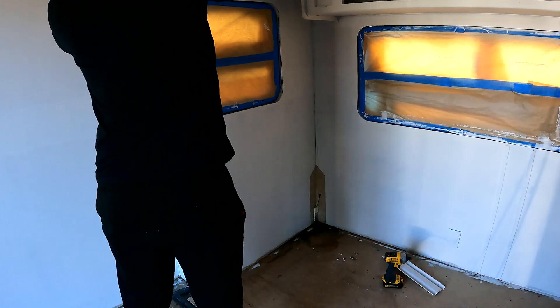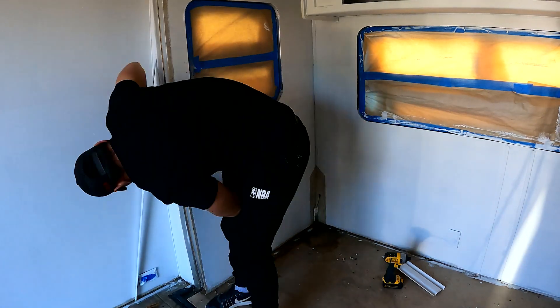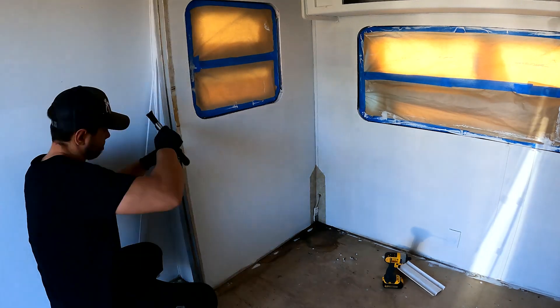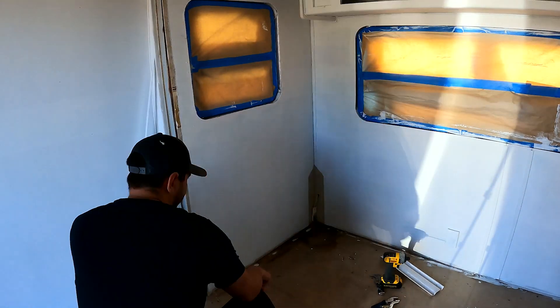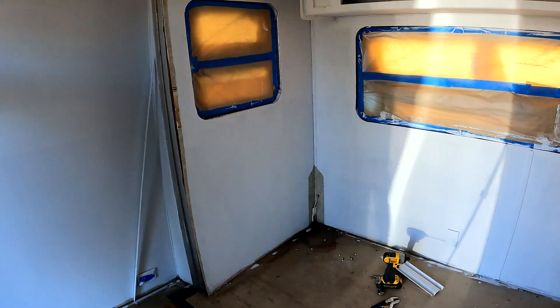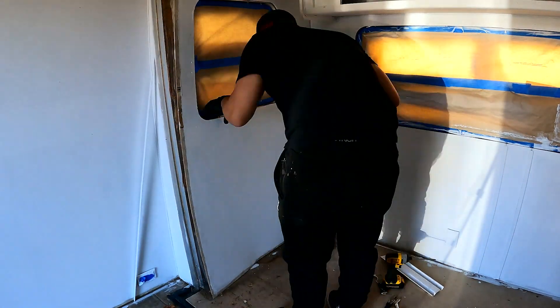Here comes my second mistake. As I still didn't know how to separate the floor from the side walls, I was trying to find any screws that could be holding the floor. I started by removing the interior side paneling, which I realized after was not necessary. That delayed me about an hour or so because the wall paneling was very well glued to the frame and it was very difficult to separate without damaging it.